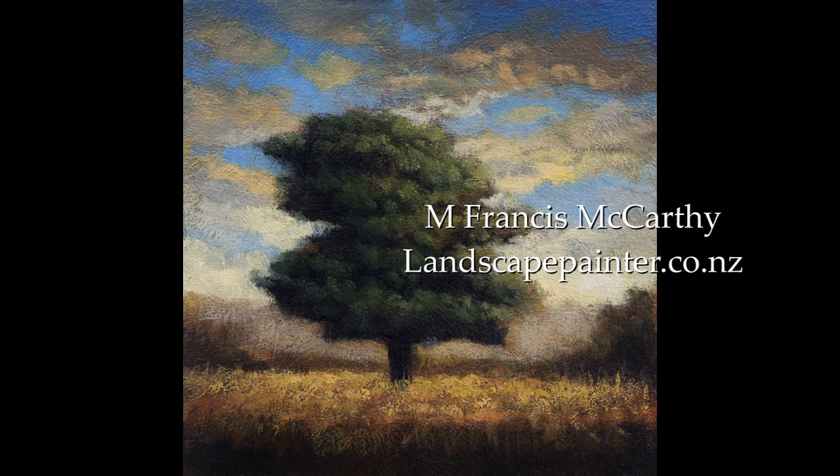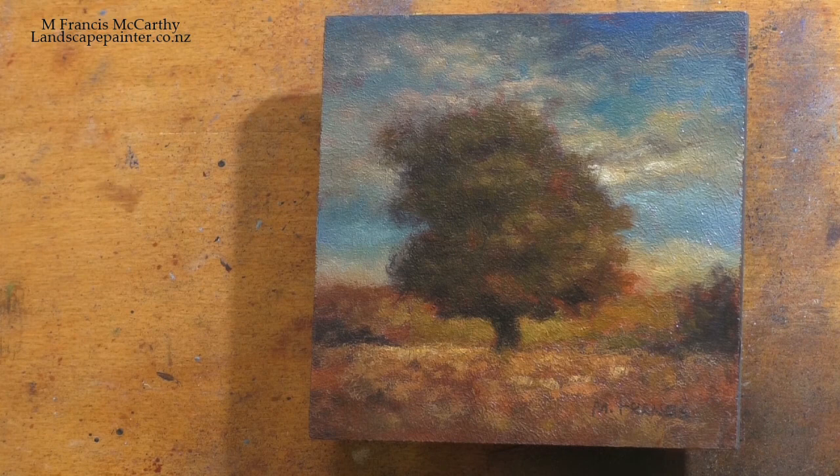Hello, welcome to another toneless landscape oil painting demonstration with your painter-in-residence, M. Francis McCarthy.